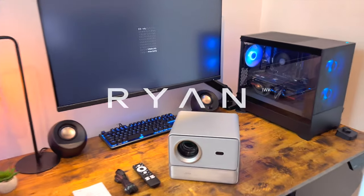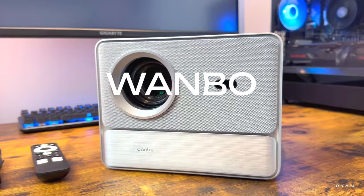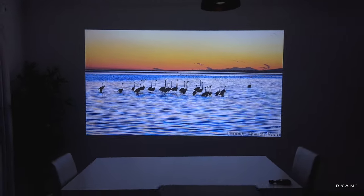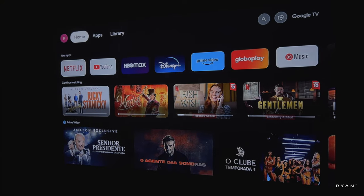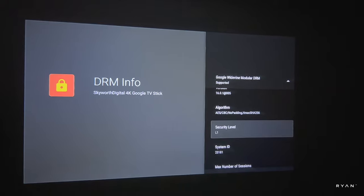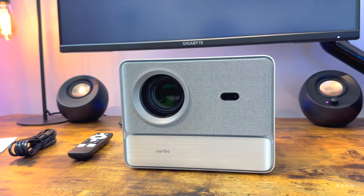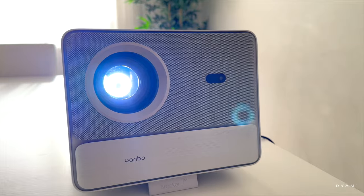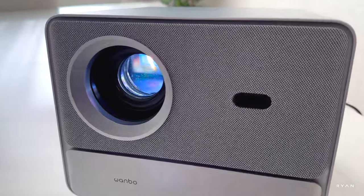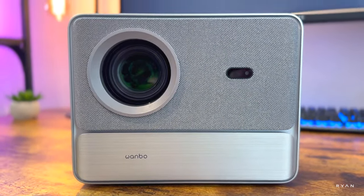Hey, what's going on guys, welcome back to the channel. Today we're going to have a look at this brand new Wenbow DaVinci One Pro — the first LCD projector featuring Google TV and Netflix, with Google Widevine Level One. That means Netflix full HD 1080p. We're going to test all this, including the fully enclosed optical engine Pixel Pro 5.0, which means clear edges and should solve the problem with black spots, yellow spots, etc.